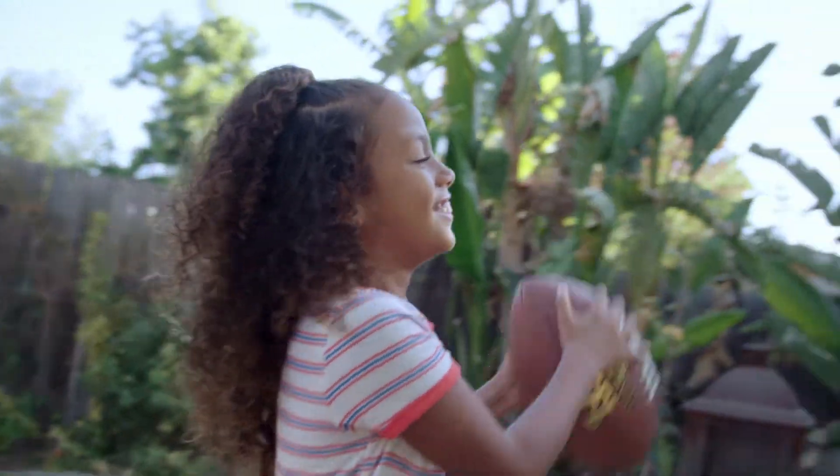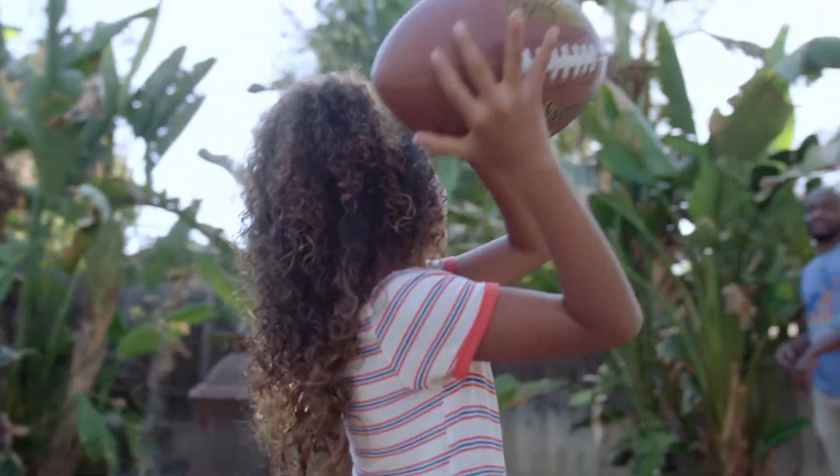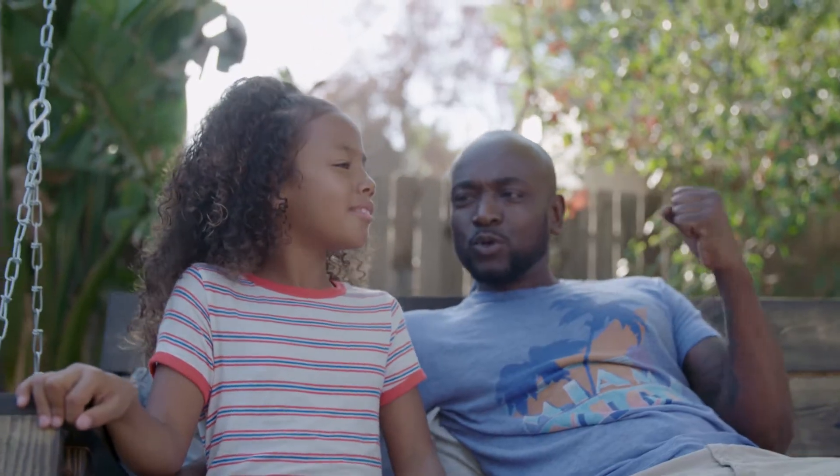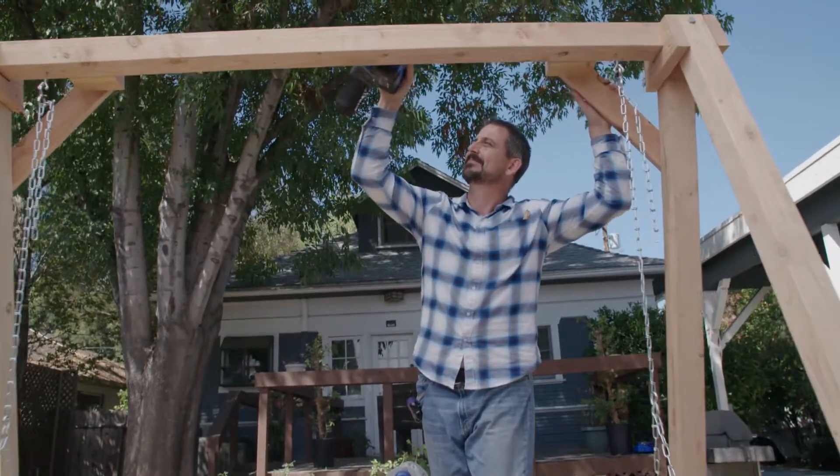Derek and his daughter Araya love spending time in their backyard. And what better way to spend more time outside than with some comfortable outdoor seating. I'm going to work on a bench swing that you can build in a day.